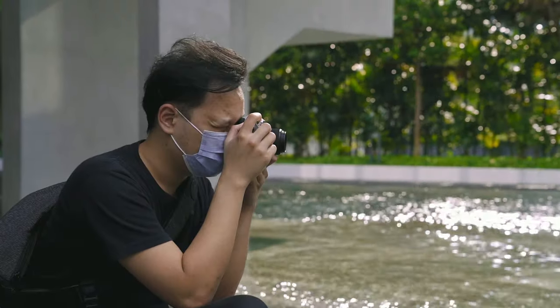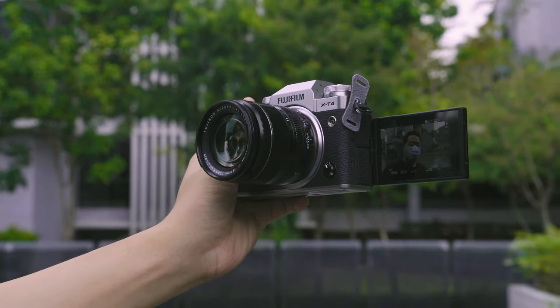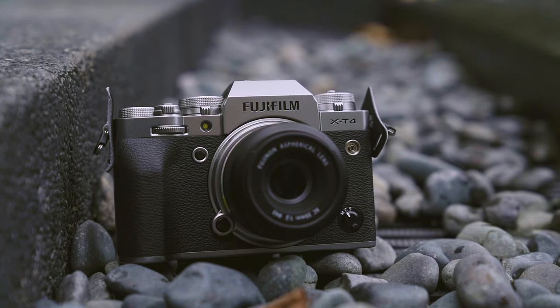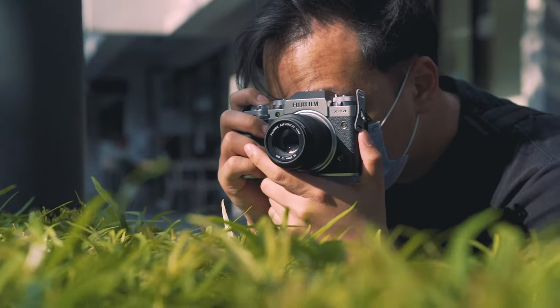When it comes to cameras, I have very specific needs. First, I want really nice JPEGs straight out of camera because for 90% of the time, I just can't be bothered to edit raw. Number two, it's got to have good video — that means good image, good audio, as well as good stabilization. And number three, because I shoot myself a lot, I want a fully articulating screen as well as really convenient and useful controls.